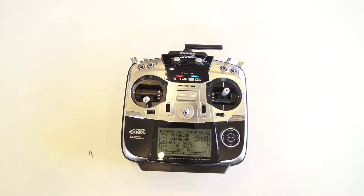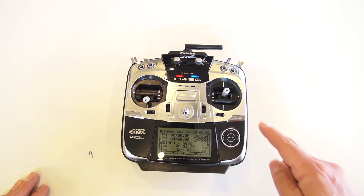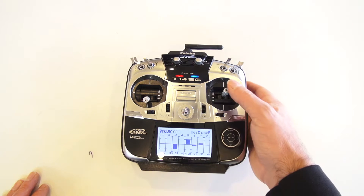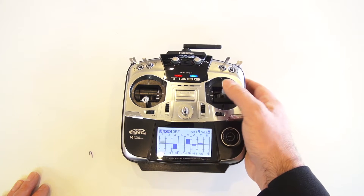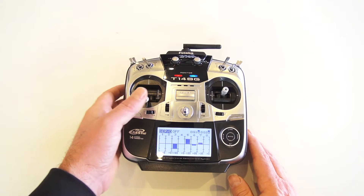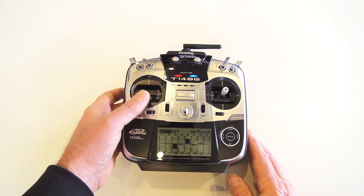This is the Futaba 14SG and we're going to show how we map the different channels. If we hit this button, we get our servo display. Channel 1 is our aileron — that's our pan. Tilt goes to channel 2. Channel 3 is for our pan rate. Channel 4 we're actually using for our iris.